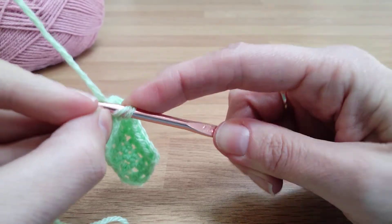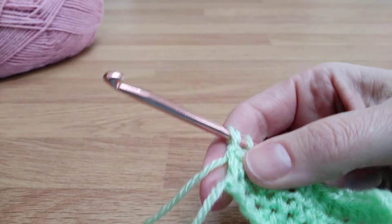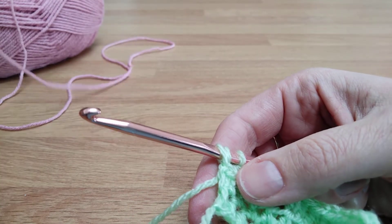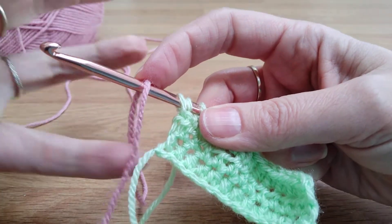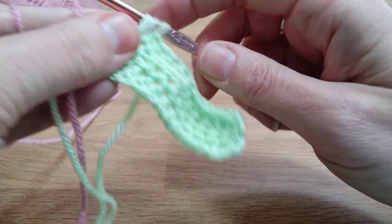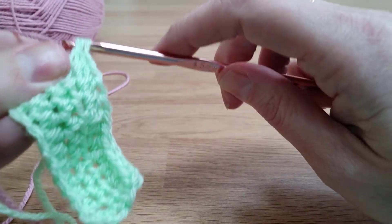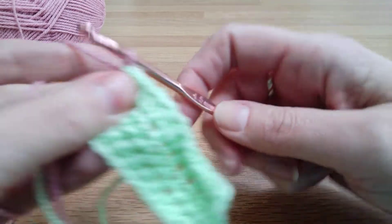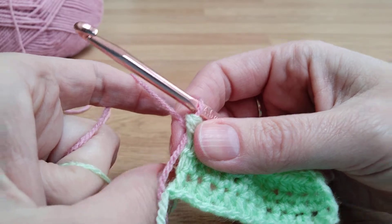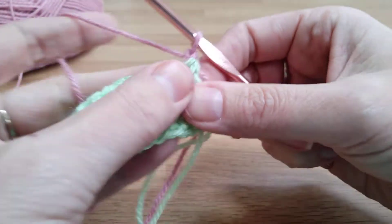I'm going to put my hook in, yarn over and pull through — and then it's exactly the same at the end of the row as what we've been doing in the middle. I'm just going to hold that there to get my tension, and then yarn over with the new colour, which can be the trickier part. That's probably the hardest part of changing colour — trying to hold something that's not attached.